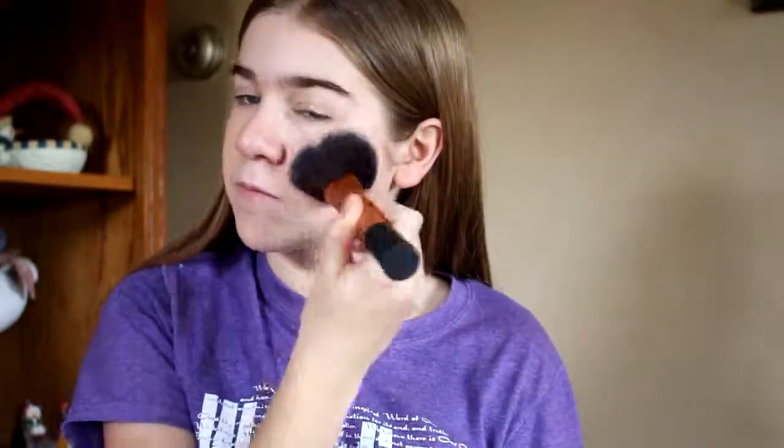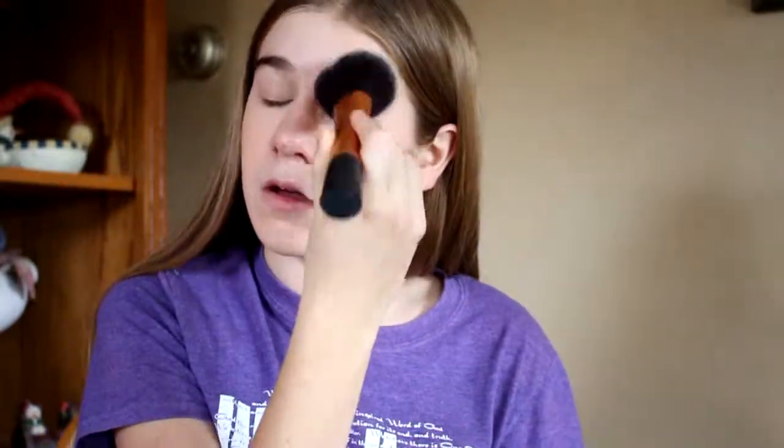Then I go in with my Rimmel Stay Matte powder and I put that all over my face. Then I take my City Color bronzer and I put that in the hollows of my cheeks and I blend that out.